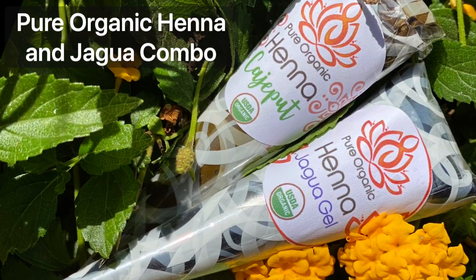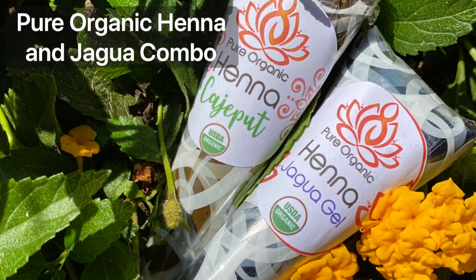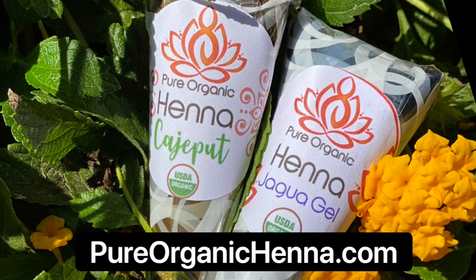We have the henna jagua combo cones on sale at the store. Visit pureganihena.com.